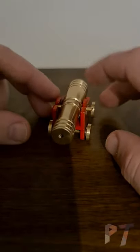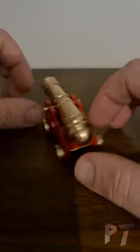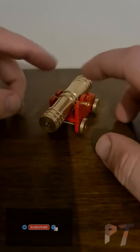Definitely worth picking up. Available at lots of different retailers, usually at quite a moderate price, and a wonderful puzzle to display and to share with your friends. Have fun solving the Brass Cannon.